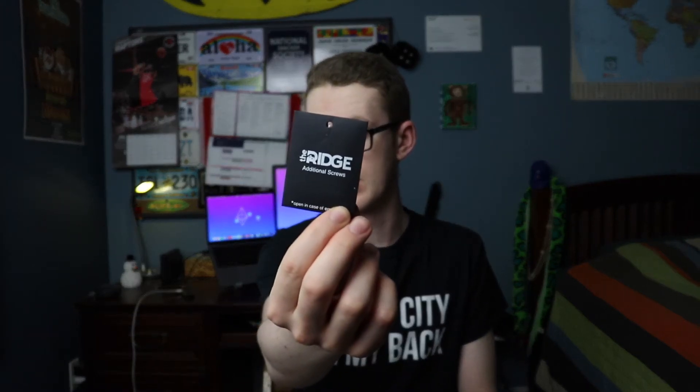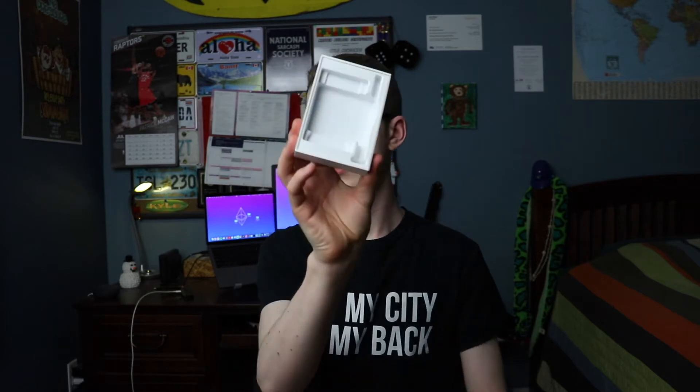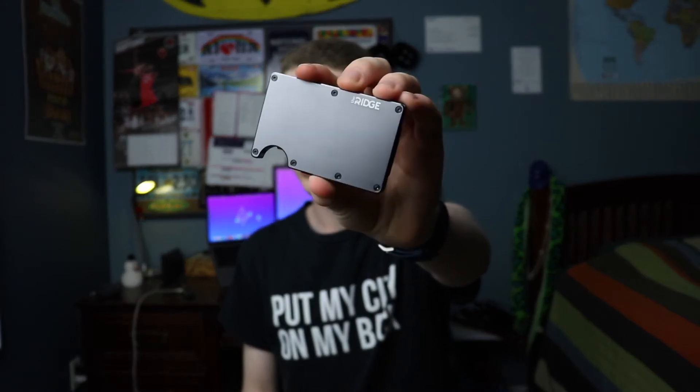What else is in here? I believe this is a T5 torx screwdriver — I might be mistaken on that, but that's what I gathered from the website. And then this is additional screws. It says 'open in case of emergency' — yikes, hopefully I don't have one of those. And that is it for the box.